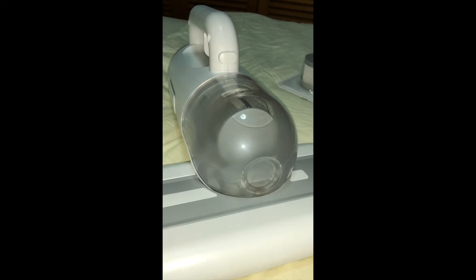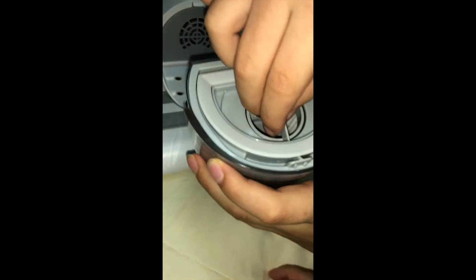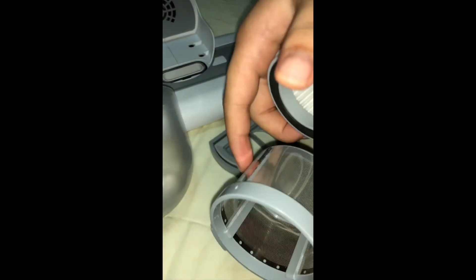I'll tell you how to clean it. First you press this and open it, and in here you lift it up.